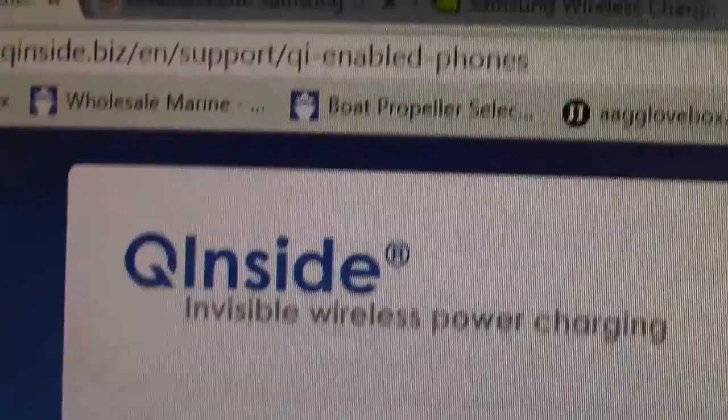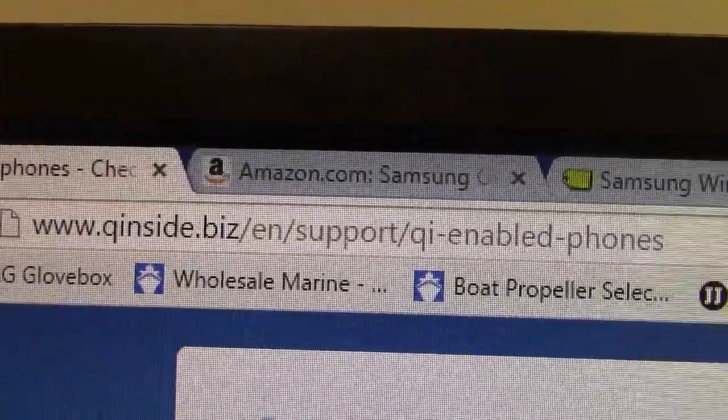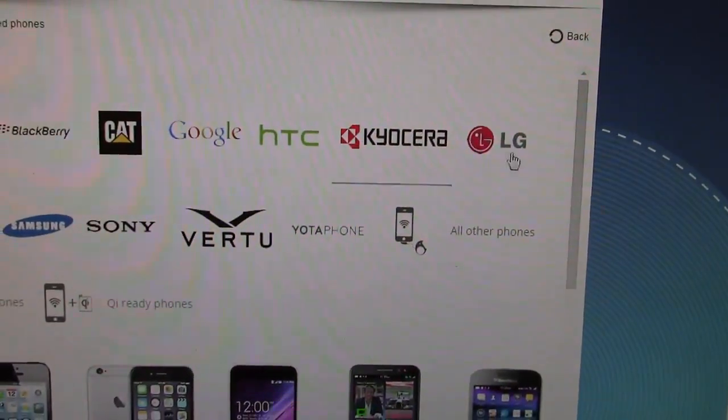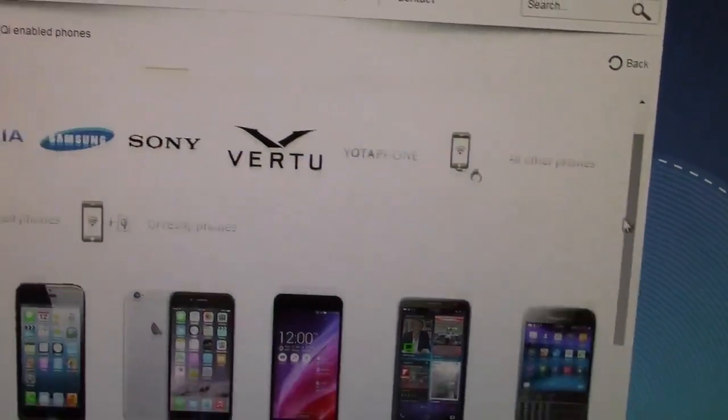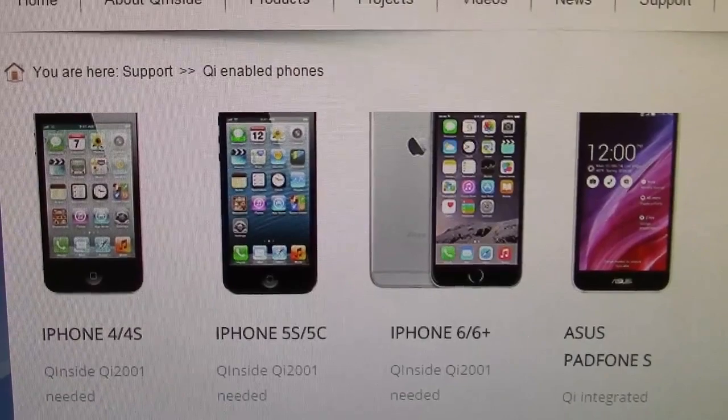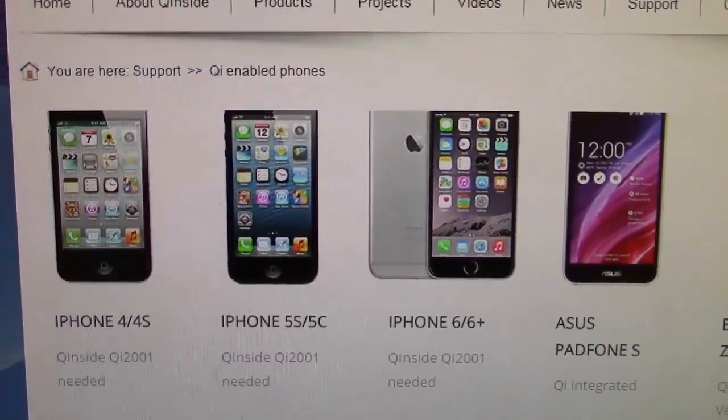Here's a website I found — I'll give you the link: Qinside.biz. It's going to tell us which phones are Qi compatible and which ones are not. Let's find our iPhones first. Just like I said, the iPhone 4, 5, and 6 — it says additional equipment is needed. I'm going to show you where to find that.